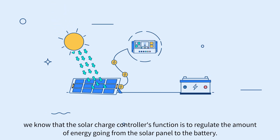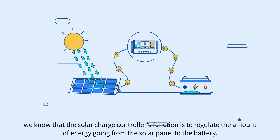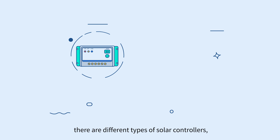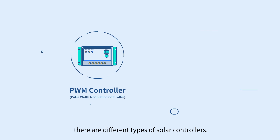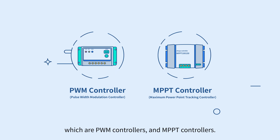In the previous guide, we learned that the solar charge controller's function is to regulate the amount of energy going from the solar panel to the battery. However, there are different types of solar controllers, which are PWM controllers and MPPT controllers.